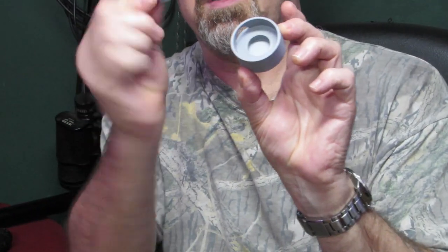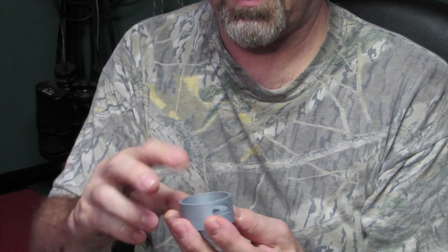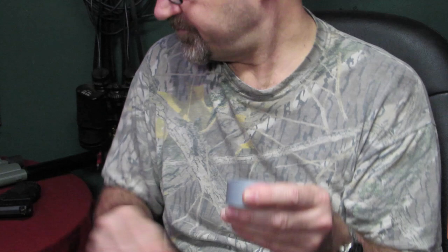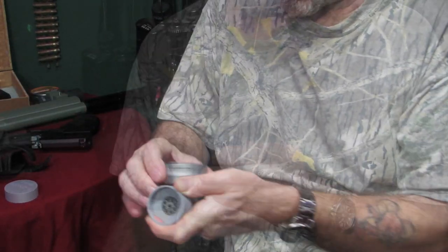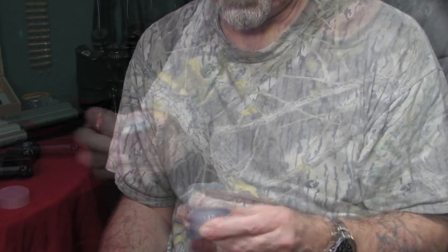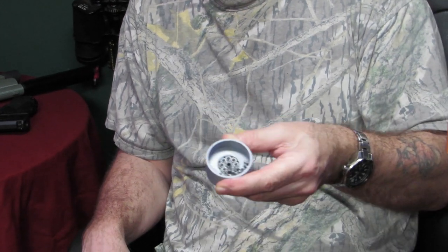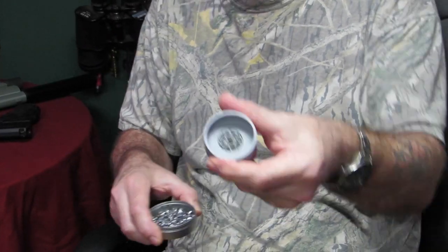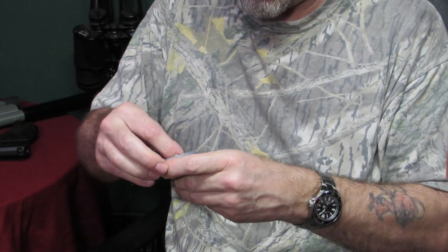This is the pellet seater. What you do is basically drop your mag in the right way up. There's a hole there - you put your finger over it, get your pellets, and if you're shooting CO2 you can go pretty quick. Give it a shake, take your finger off the hole, tip it out - and as you can see, there's one there that hasn't filled up. If I'd shook it a bit more, that would have done.